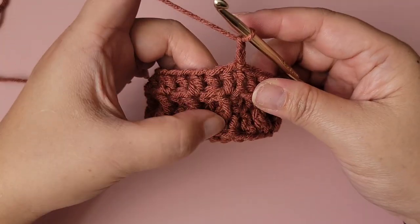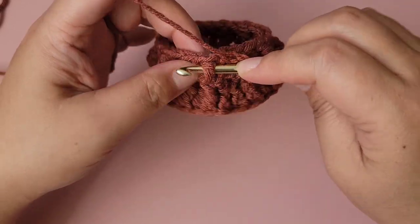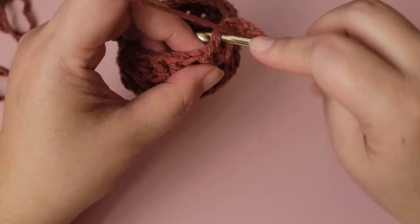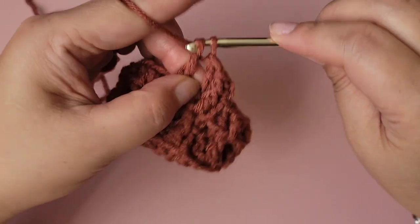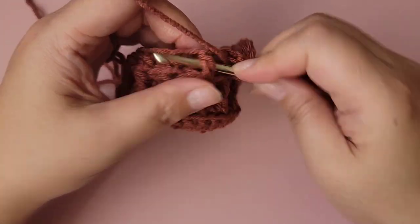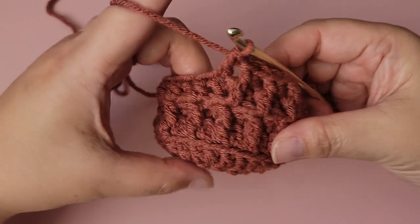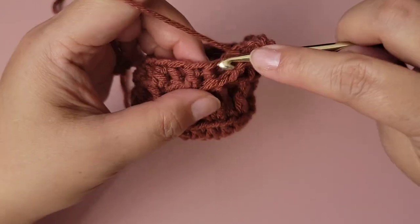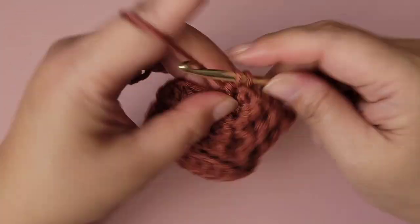For the next row, chain two — continue with the same front post pattern we started: front post double crochet in the next stitch, then a regular one, then front post again, then regular. That is all there is to this design for the main body — just continue with the two-row repeat as I've shown you.